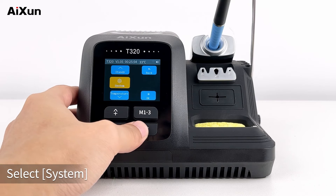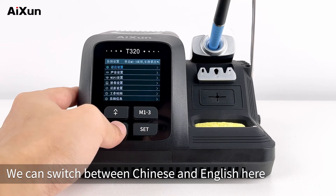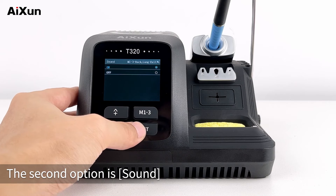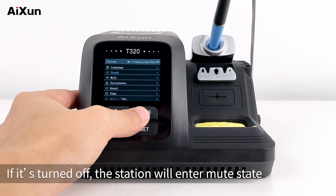Click System and select System. The first option is language — we can switch between Chinese and English. The second option is sound, which is turned on by default. If it is turned off, the station will enter mute state.